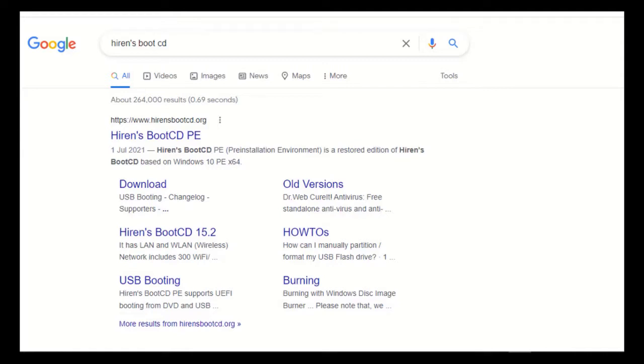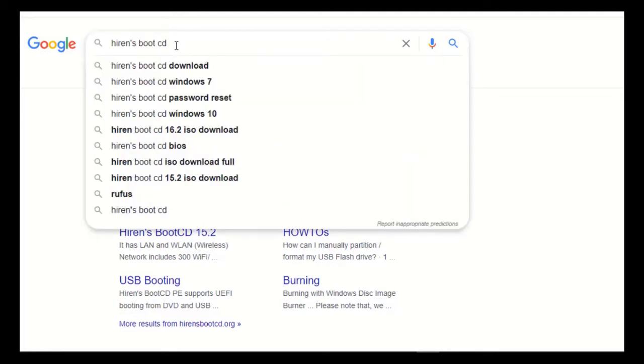We're going to use two pieces of software. The first is called Hiren's Boot CD — go to your browser to download it. The second software is Rufus. We're going to make a flash disk bootable with Hiren's Boot CD, so you need both Hiren's Boot CD and Rufus.